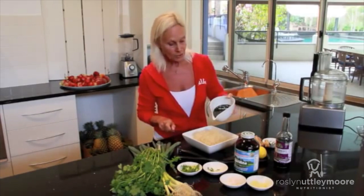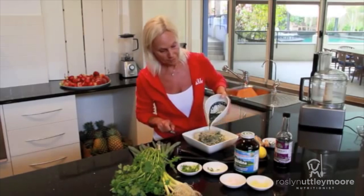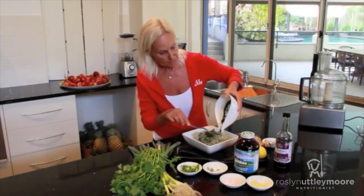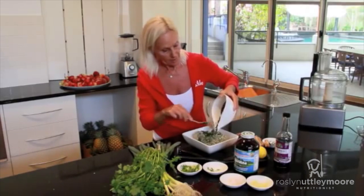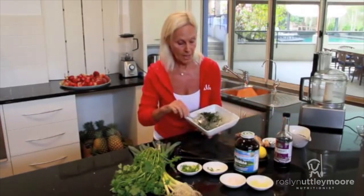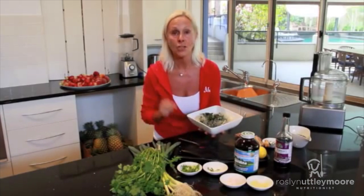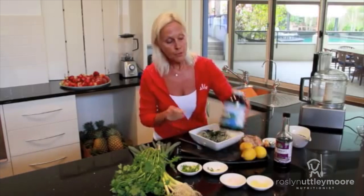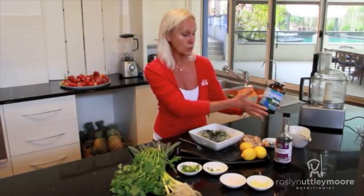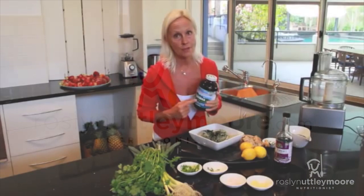Simply pour that dressing over the kelp noodles and the color starts to come alive. Just mix that through, and I promise you that's as simple as it is. You've got this incredibly amazing looking dish and it tastes superb. Hawaiian Pacifica spirulina is simple to use in a dressing, but also don't forget to use it as the basis for your smoothie.